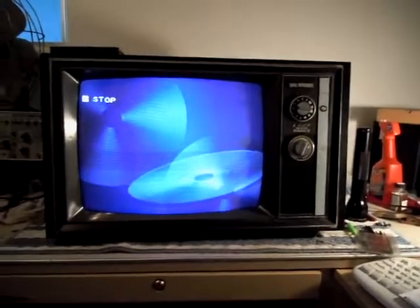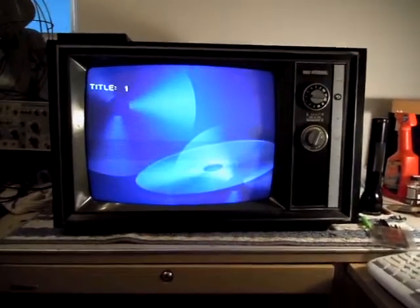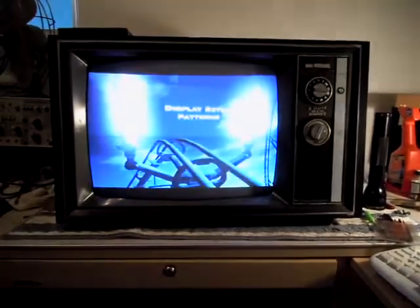So now I'm going to show you how good the color looks on this thing after it's been all tweaked out, and you'll get to see how good these things really look. This is just using the Digital Video Essentials disc. We have a great variance of light to dark, very bright, very stable — pretty good DC restoration on these sets.